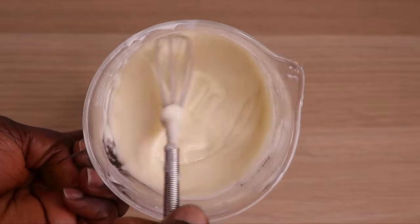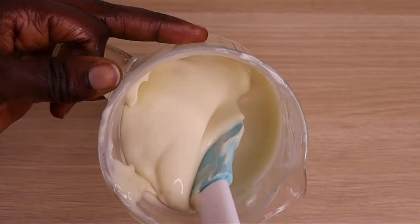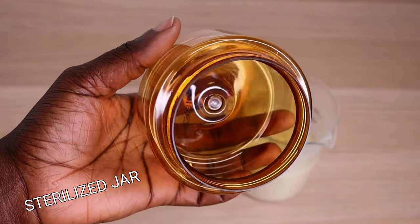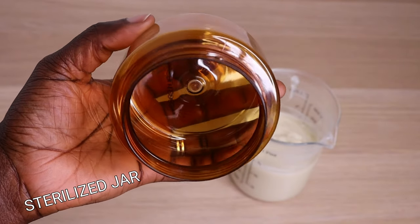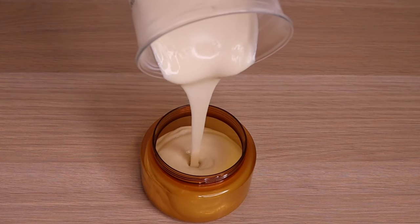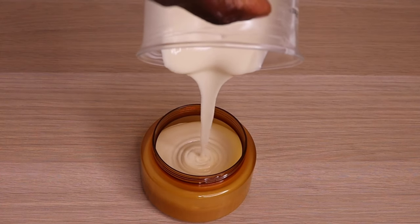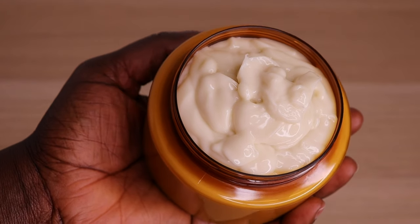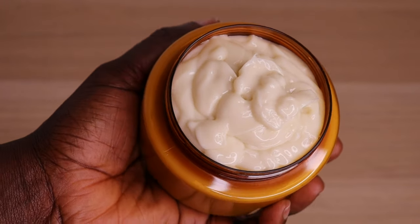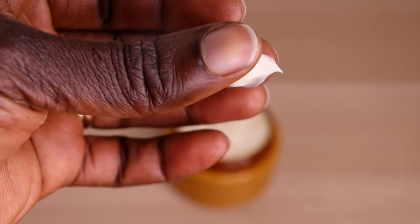After stirring for some minutes, look at how it's looking — look at the beautiful consistency. It's so gorgeous. It has cooled down a little, so I will transfer my cream into a clean and sterilized jar. I won't cover it up; I'll leave it open to cool down completely — you can also put it in the fridge. Here is our cream after it has cooled down completely. Look at how thick and smooth it is.